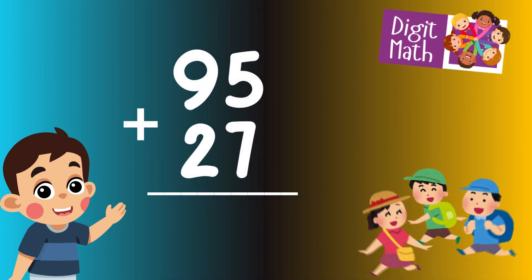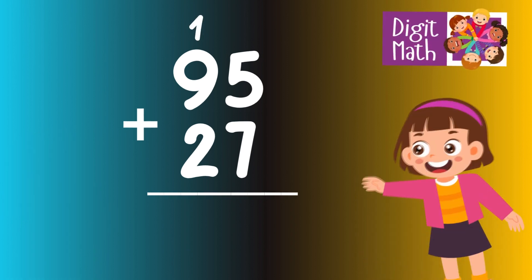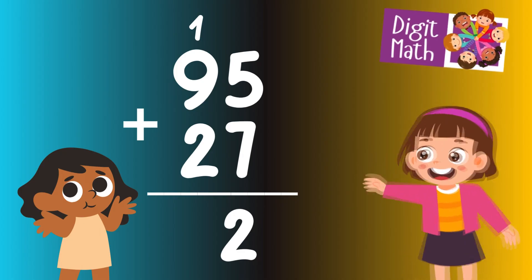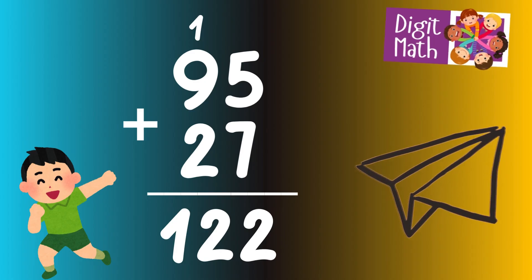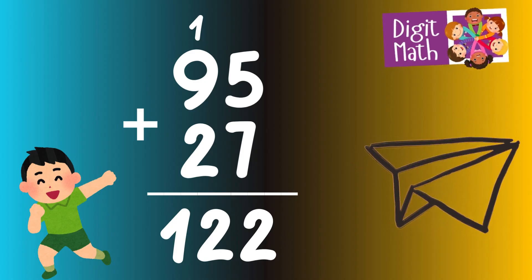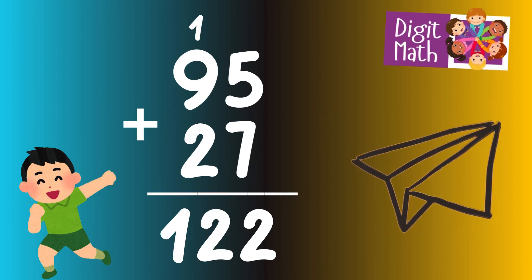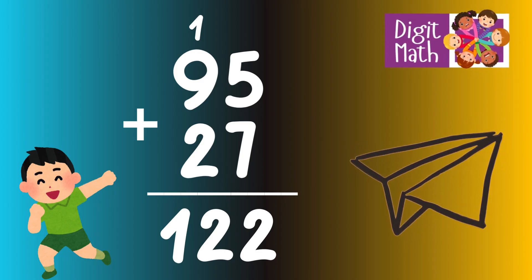In the units column, add 5 plus 7, which equals 12. Place 2 in the units column and carry over 1 to the tens column. In the tens column, add 9 plus 2, which equals 11. Add the carried over 1 from the units column, making 12. Place 12 in the tens and hundreds column. So the final result is 95 plus 27 equals 122.